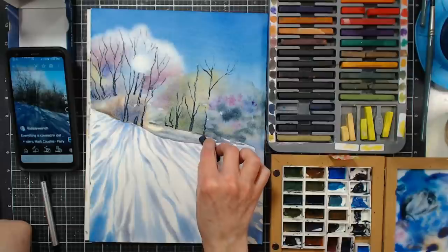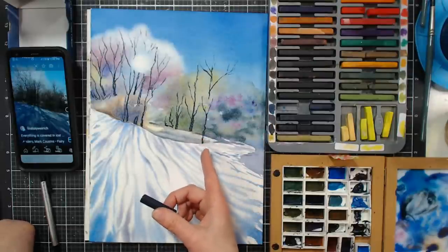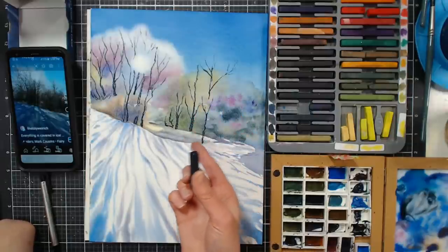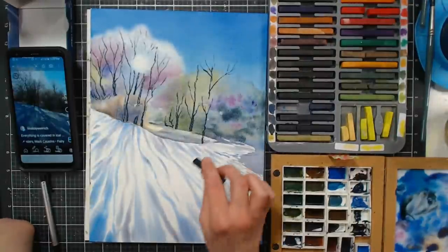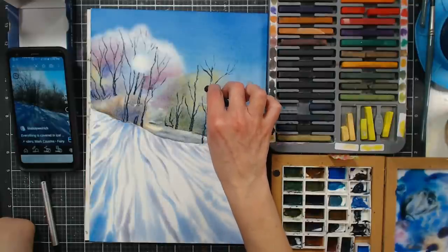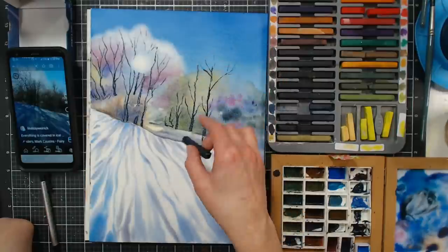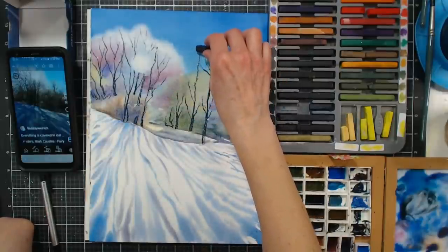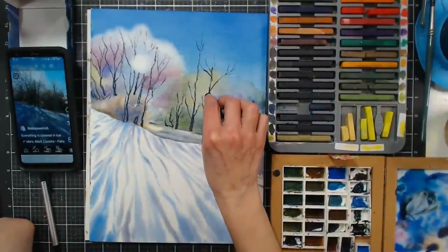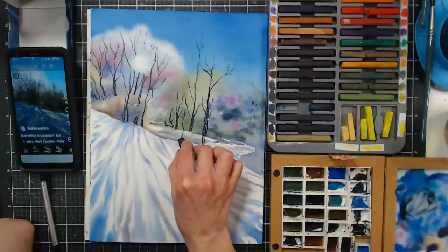I want to get a tree right here kind of going over that little path. Here's a compositional note — I would avoid lining things up like that. I shouldn't have this tree lined up with that tree unless I wanted them to be one tree, which I don't. That's going to bother your brain every time you look at it. So now that became one tree, and this one will be the tall tree over here — this gives us some scale. That's how I fixed it — a teachable moment!